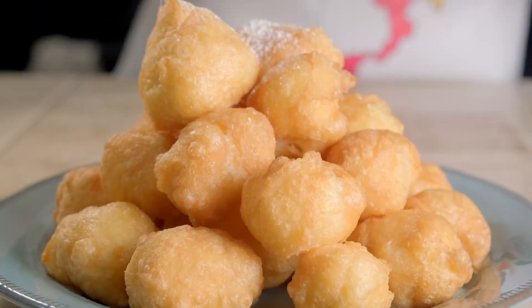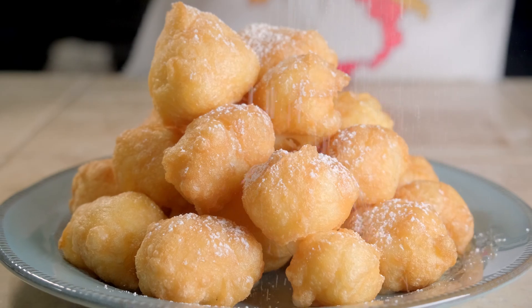It's a time to eat fried desserts. Yes, and this is what you need to know about Carnevale — it's the period of the year in which you can eat all the fried desserts that you want. Today we are going to make one of the most classical Carnevale desserts in Italy, and the name is Castagnole.